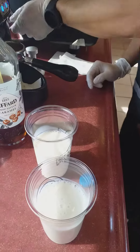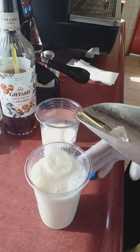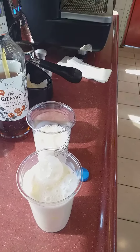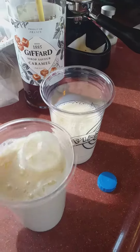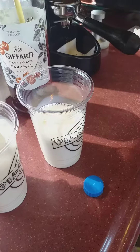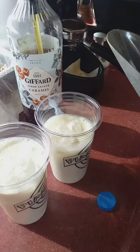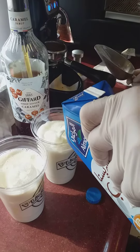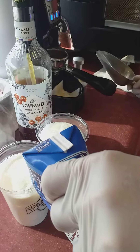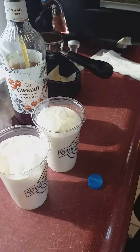Now we put a little — make sure that you have a space for double espresso.